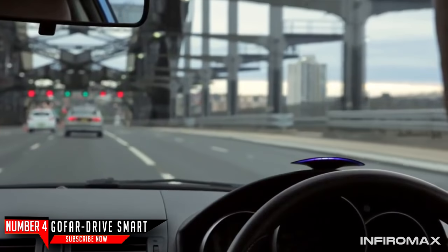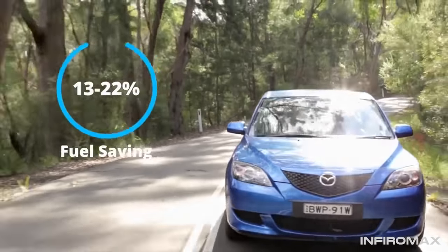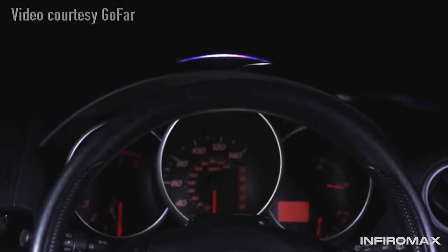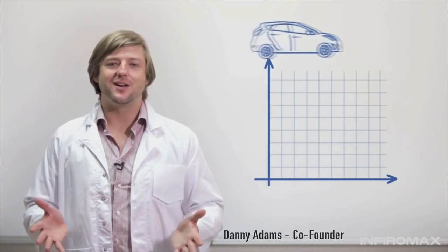It's easily installed on pretty much any car built in the last 20 years. It cuts fuel use by up to 20%, and here's how it works. GoFAR is an intelligent in-car device that empowers you to drive your current car smarter, cutting your time in traffic, your emissions, and your fuel use. It works by utilizing the science behind your car's engine.